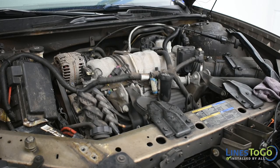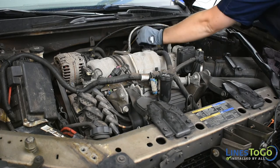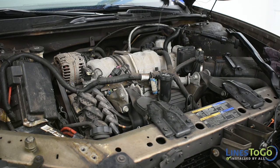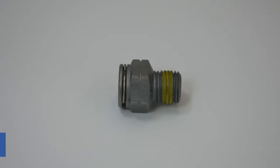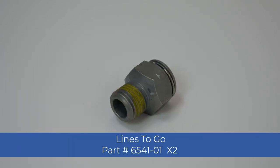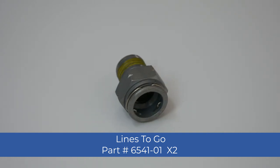Start the vehicle, making sure there are no leaks. Check transmission fluid level and top up fluid as required. If any fluid is noticed leaking from the fittings, the fittings will need to be replaced as the O-ring may have become old and brittle. Replace with Lines2Go part number 6541-01.